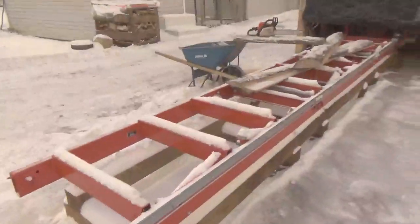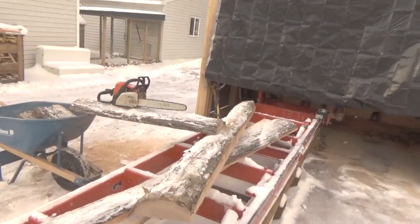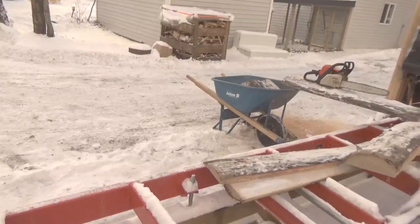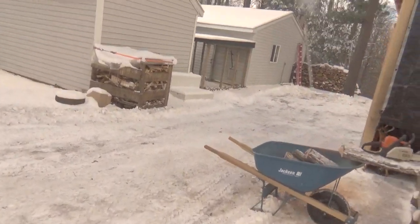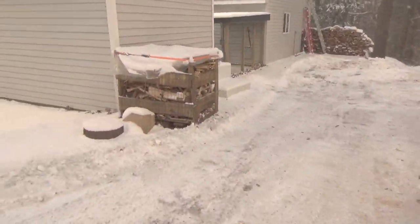I need to finish getting this wood cut. I'm going to cut this up and then put it in the garage even though it's kind of wet yet. The fire in the garage is hot enough that it'll burn this stuff up. I already got the ladder up there, so I'm not worried about that.